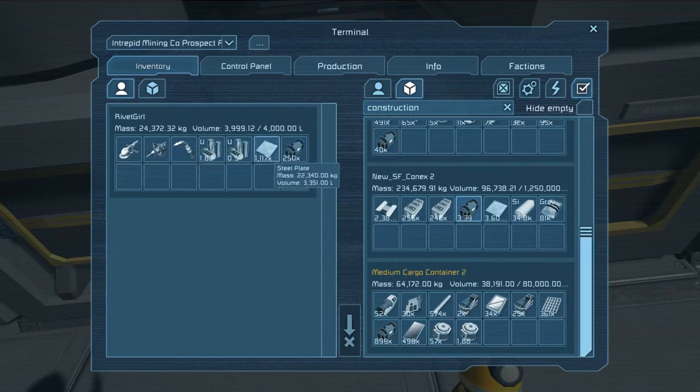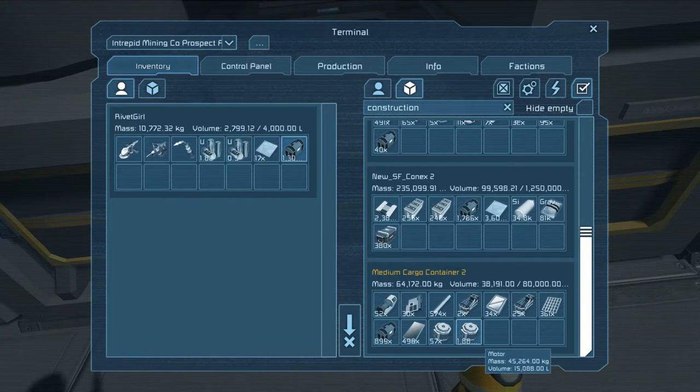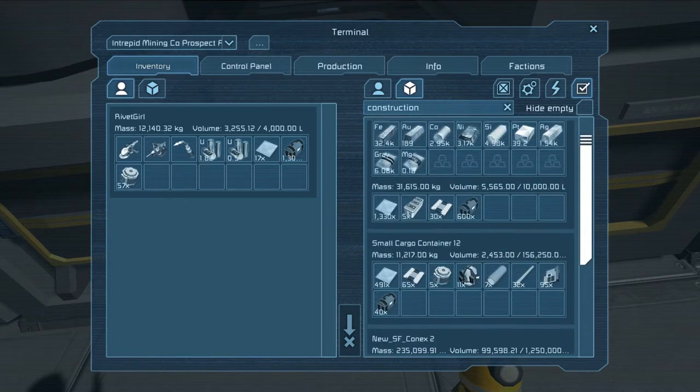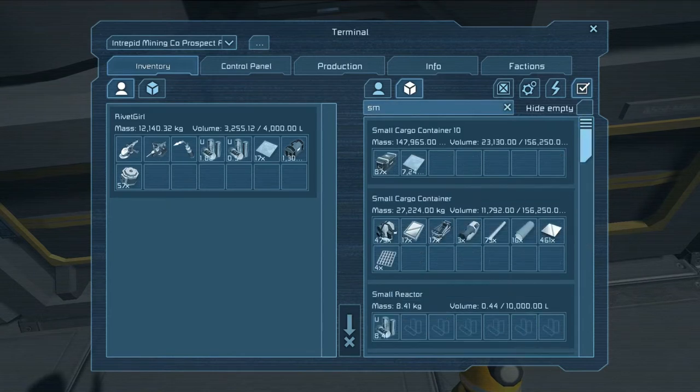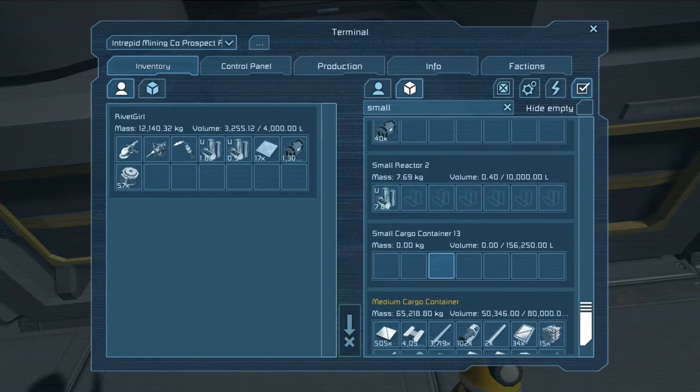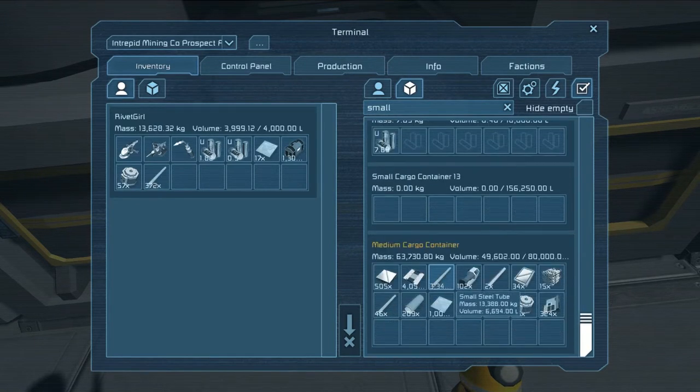Let's put down the steel plate - well, most of it anyway, we don't really need that much of it. Let's grab as much construction components as we can - well, maybe not that many because we need motors too. And small steel tubes, we need to find some of those. Where is our small steel tubes? Let's see... small steel tubes anywhere? Girders? Okay, small steel tubes. All right, let's see what we can get done with this.